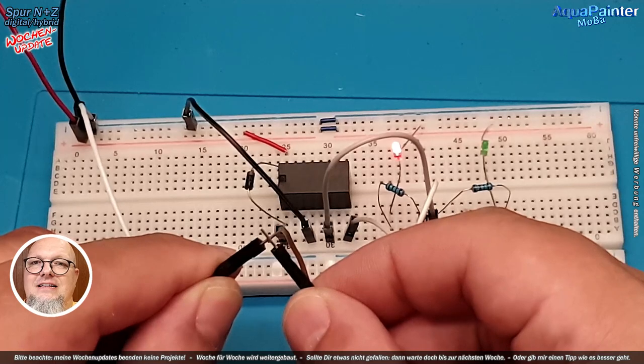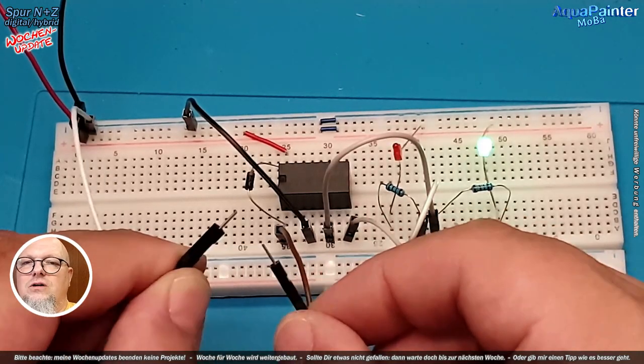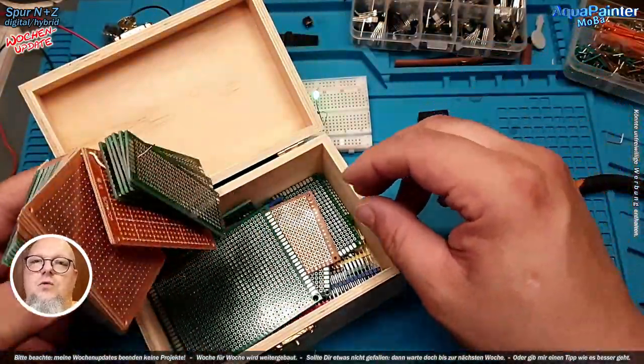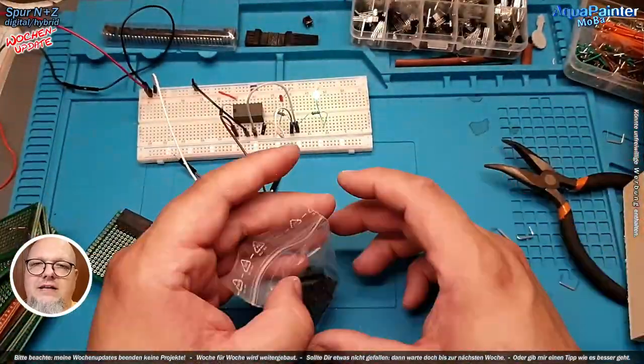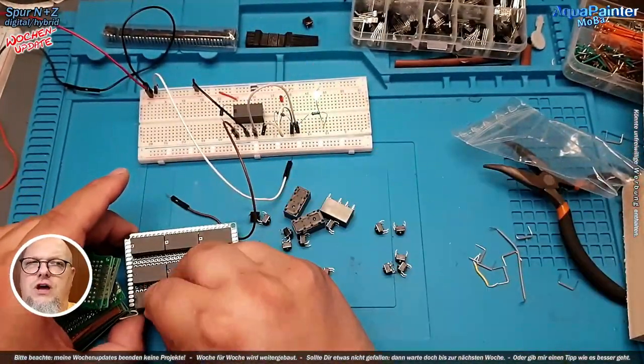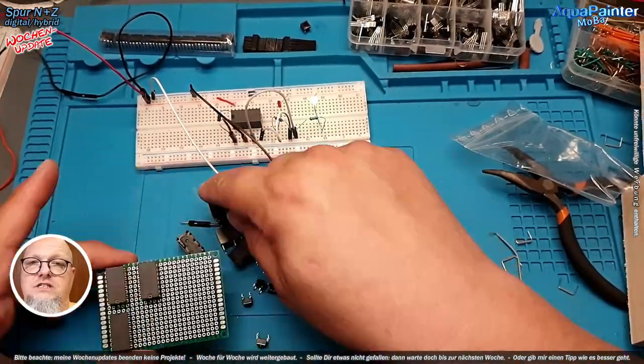Sinn und Zweck des Ganzen ist ja, dass bei einem überfahrenden Magneten durch eine Lok, einen Waggon oder irgendetwas anderes geschaltet wird. Die Kontakte waren mir regelrecht verschweißt, zusammengeklebt und kaputt. Es waren glaube ich drei Stück, die ich austauschen musste – aber die erstmal zu finden war eine ziemliche Fummelei.